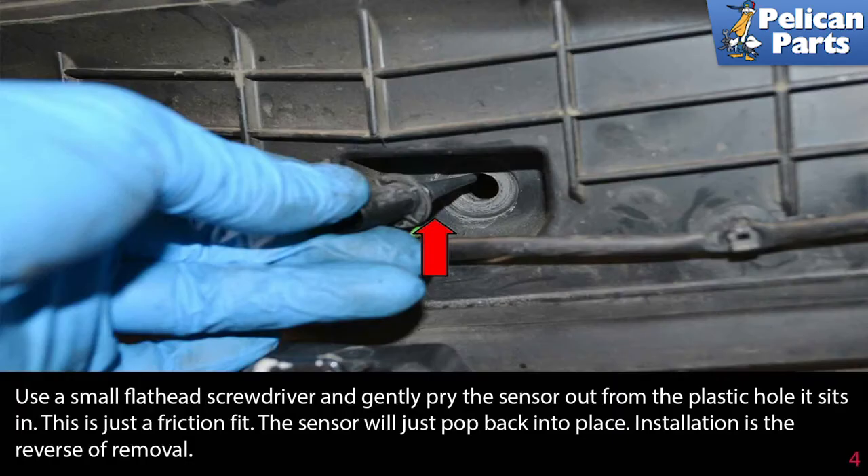Use a small flathead screwdriver and gently pry the sensor out from the plastic hole it sits in — it's just a friction fit. The sensor will pop back into place. Installation is the reverse of removal.